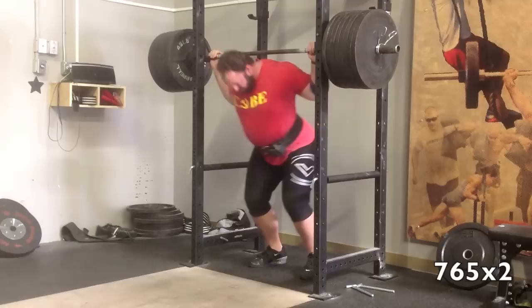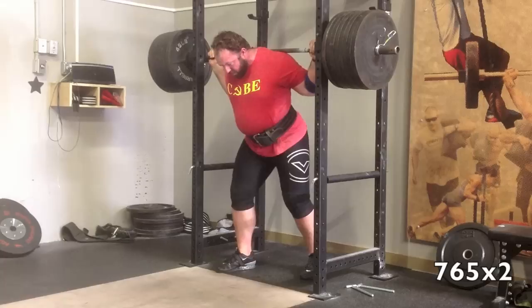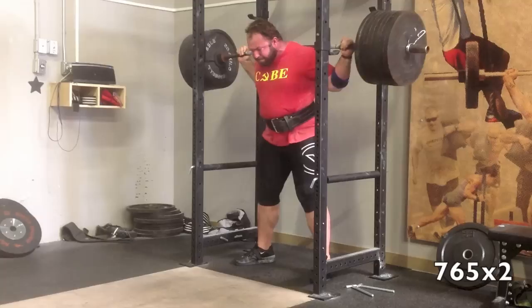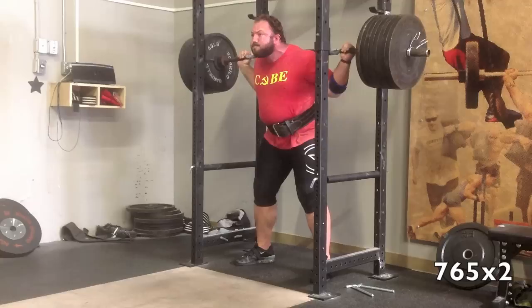Here we are with 765. Nothing too much to say about the technique or anything here. On Friday — so this is a Monday — on the previous Friday I scored 635 for 12 and 635 for 8. So to come back and have this kind of session just two days later, I'm very happy about.